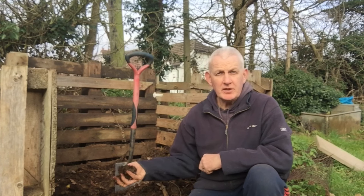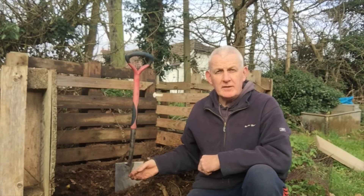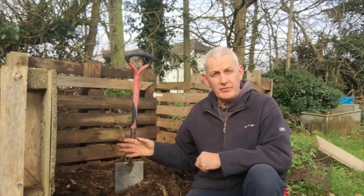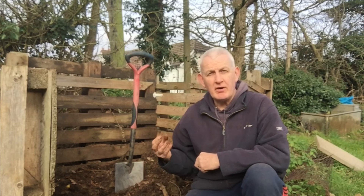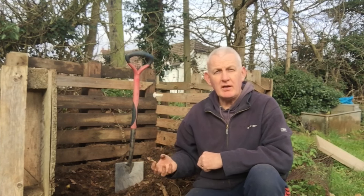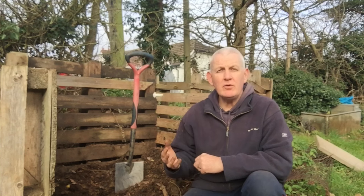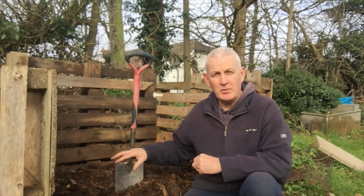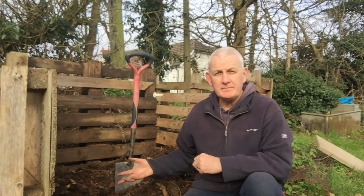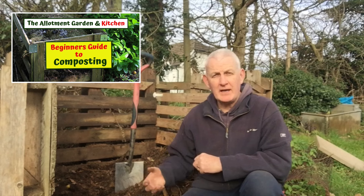Here's the compost I've made — it's around 12 to 14 months since I started this pile and it's decomposed really nicely. Some videos talk about various ratios of greens and browns. Greens are things like grass clippings or green leaves from discarded vegetables, enriched with nitrogen. Browns are things like cardboard and tree leaves, enriched with carbon. If you're making homemade compost for the first time, I'd advise you not to worry too much about ratios — I've literally just been piling things in as and when they become available.